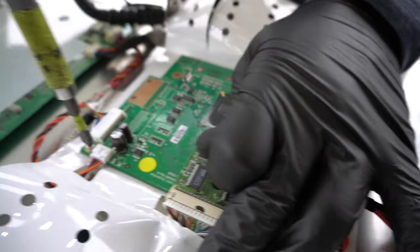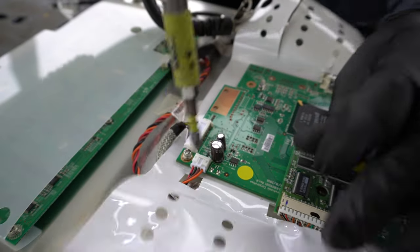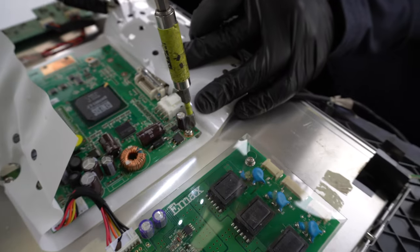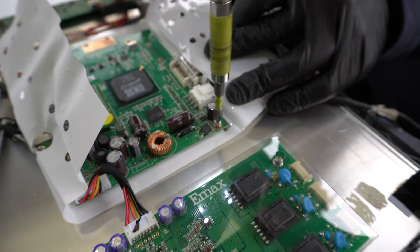By taking the screws off — and we are fortunate that this is just a regular phillips head — it's not a long process and it's going to be some good scrap. These boards are not hard to take off; you can take just a phillips head screwdriver to pop some of these off.